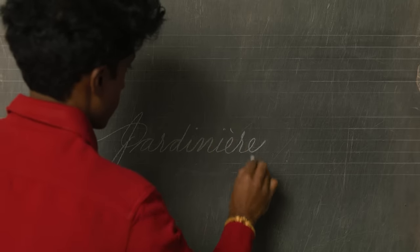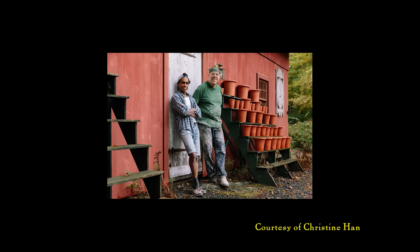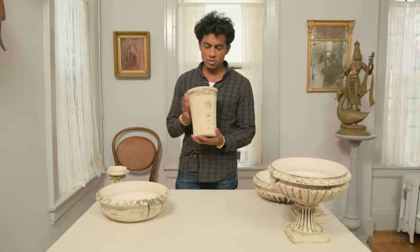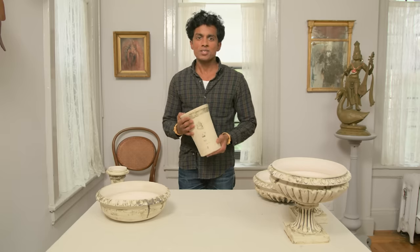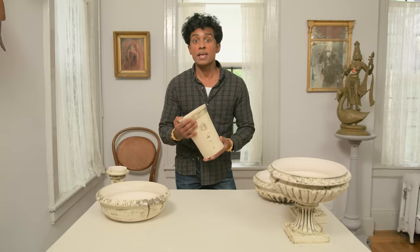I've been making flower pots with my pottery mentor Guy Wolf for a little over 10 years now. Here's something I made with him last year — this is called a long tom flower pot. And for all of the years that I've known Guy, he's been saying, one day you have to go visit Imprunetta.